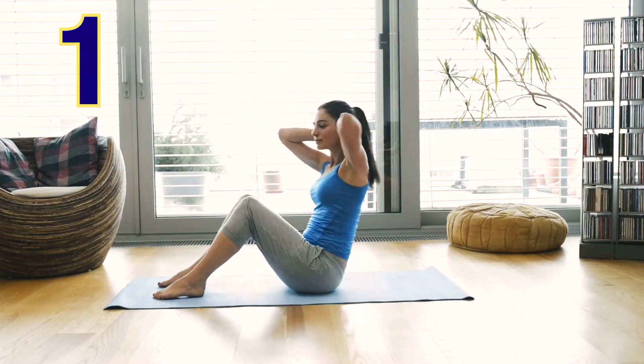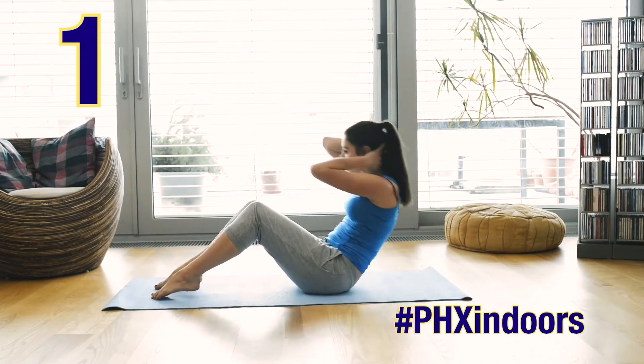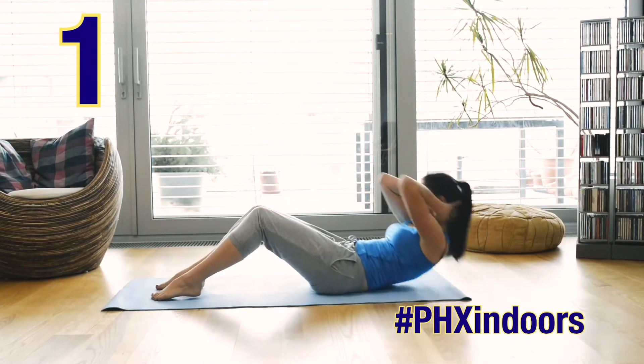Exercise: you don't need equipment. Try yoga, Pilates, or basic stretching. Search online or download an app and get moving.